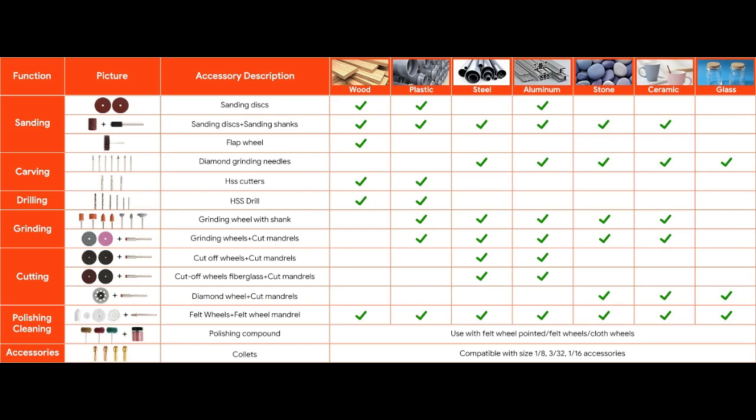Here is a handy chart that Depstek has provided. It shows which bit works with which material. Feel free to pause the video so that you can go over this chart to make sure you use the correct bit.